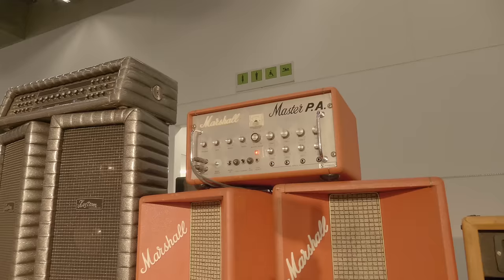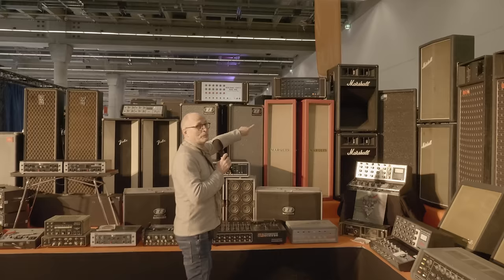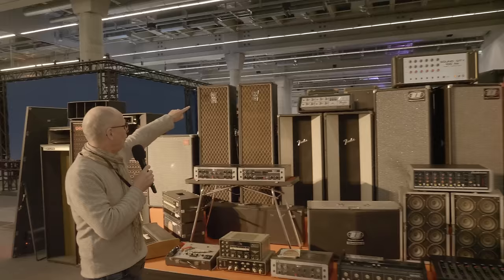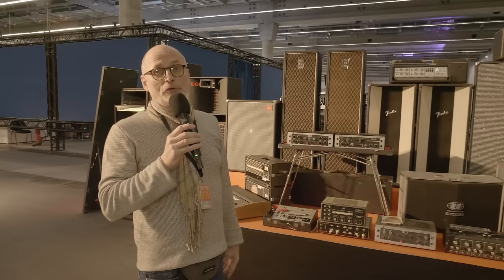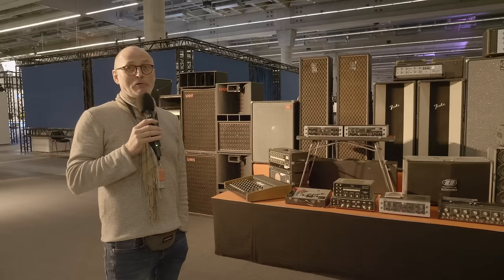Speaker cabinets are the same — these are all 12 and 10-inch equipped. This is a 4x10, and the Vox over here is a 4x12. It uses the same Celestion speakers that were used in those 4x12 Marshall boxes, just in a different format — a line array format. And it sounds like a guitar speaker. Try at home: use your Marshall, put the microphone in it and sing, then you know how this sounds.